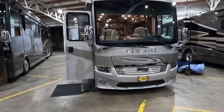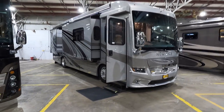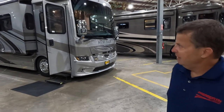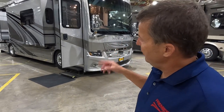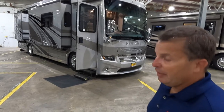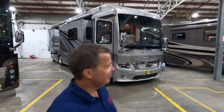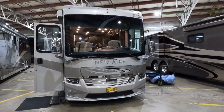There's a good-looking Newmar New Aire — a shorter high-end luxury diesel pusher with roof-mounted awnings. It's a neat coach, but unfortunately it's already sold and going to Canada. Congratulations to those new owners.